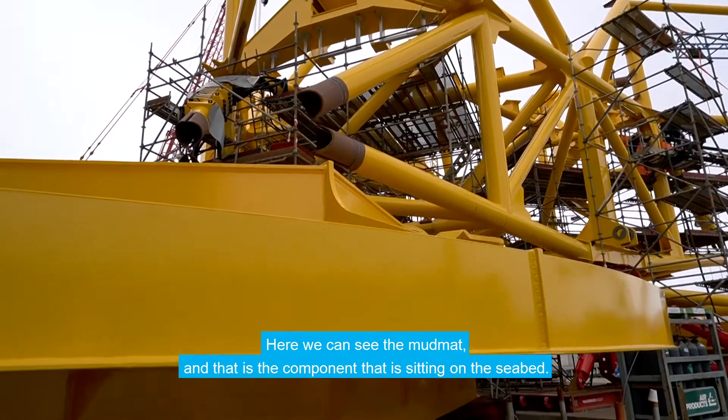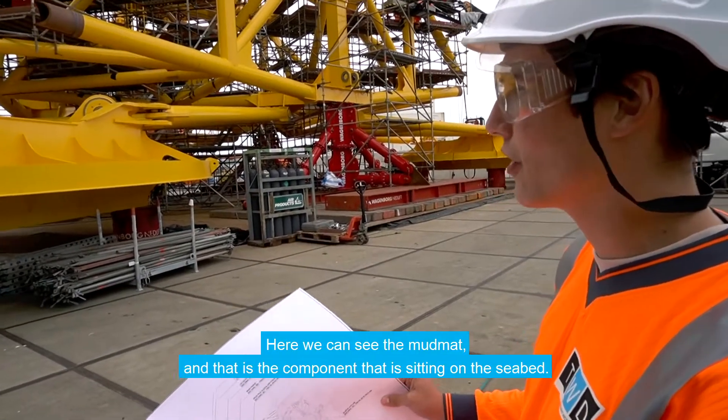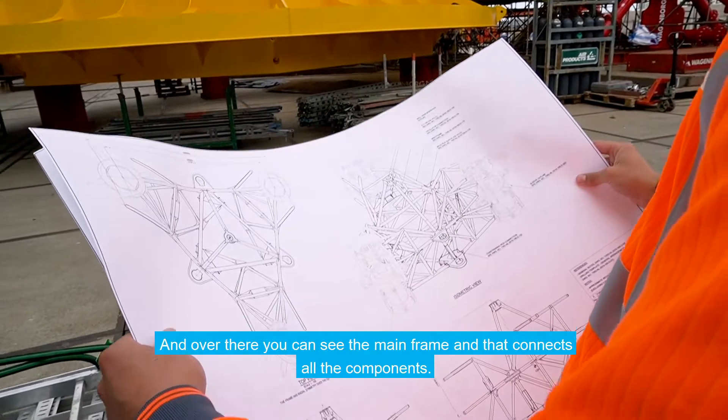Here we can see the mud mat, and that's the component that's sitting on the seabed that should keep our drilling stable. And over there you can see the frame, so that connects all the components.